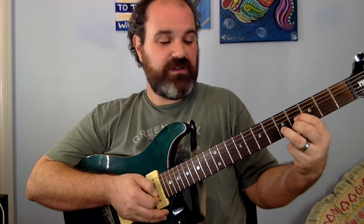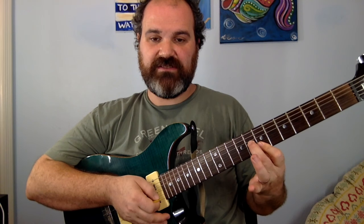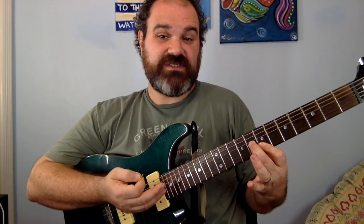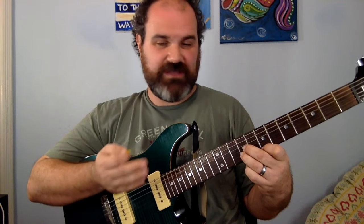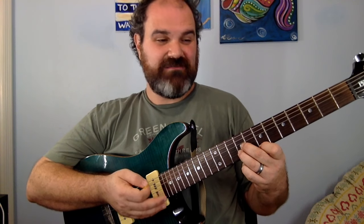Another B chord is going to be 7, 7, and 8. Now we need an E chord that's close by — we have 7, 9, 9. There's an E chord. You can hear it coming together, right? Simple lesson, but we're going to keep on moving forward. Then we need another B chord.